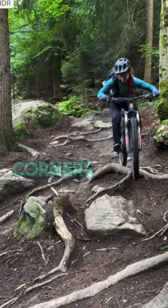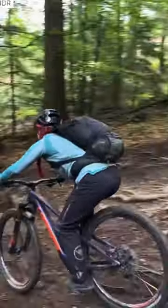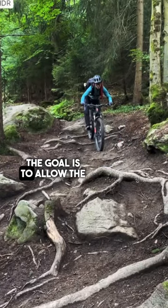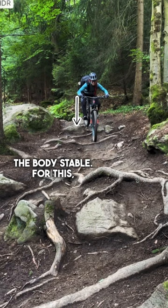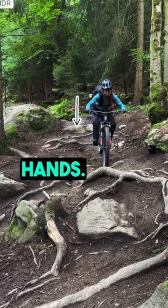Three tips to ride chunky corners smoothly. One, the goal is to allow the bike to move while keeping the body stable. For this, you must have heavy feet, light hands.